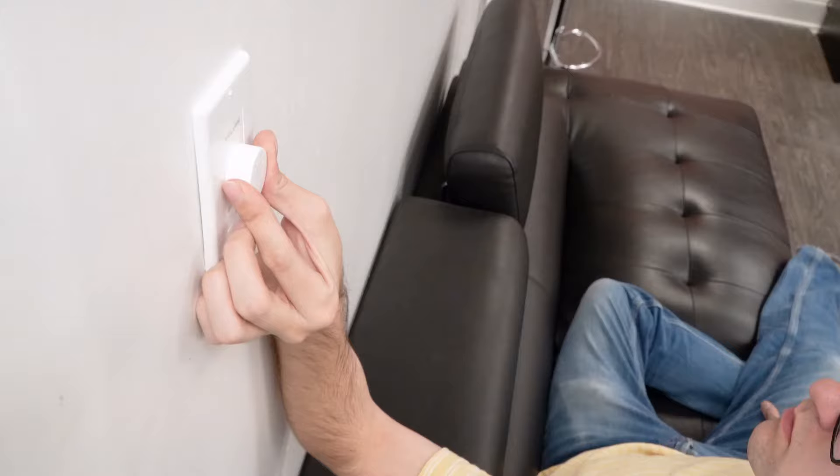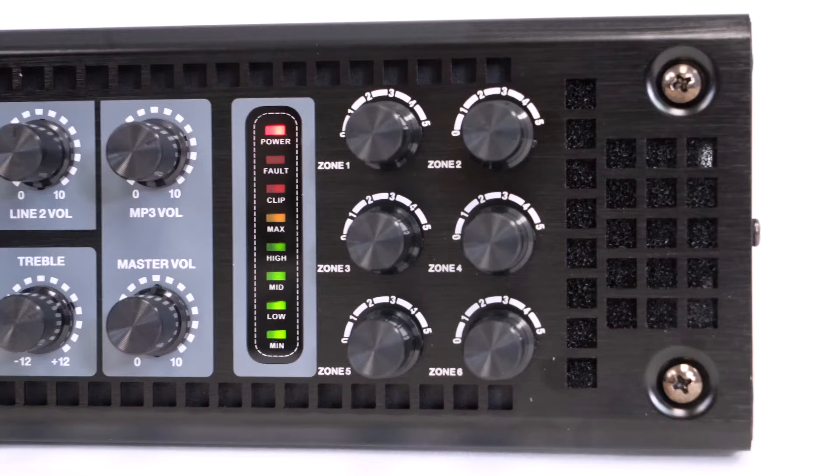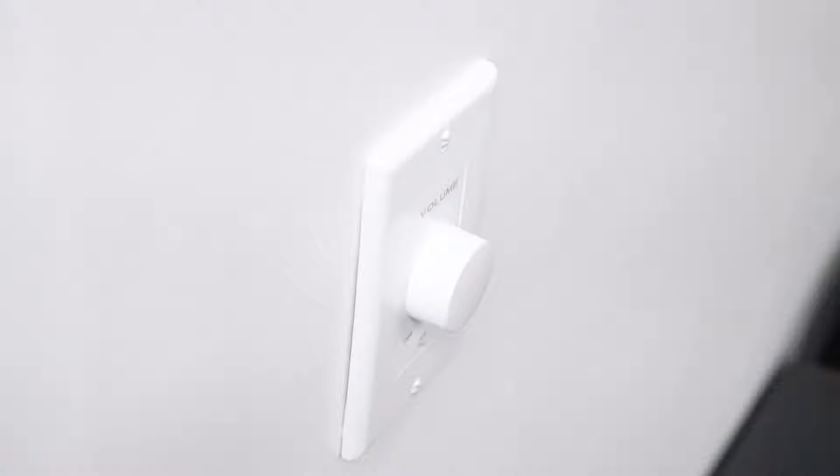There are two things to keep in mind when using these wall controllers. First, make sure the volume knobs for each zone on your amplifier are set to about 75 to 80 percent volume. This ensures that when you send a signal to the volume controller, it's a full, clean signal.